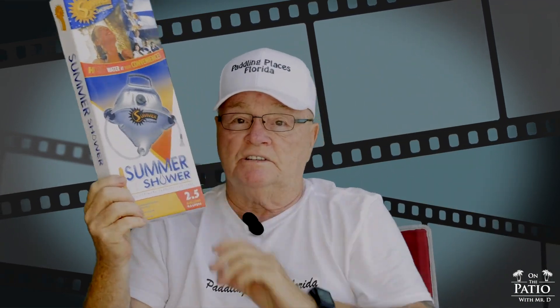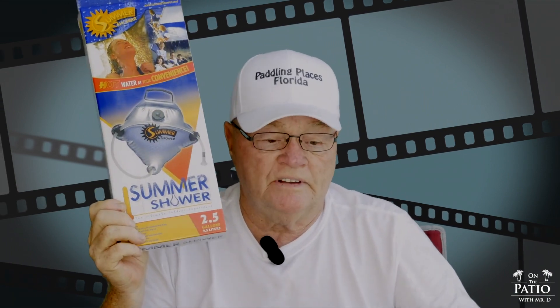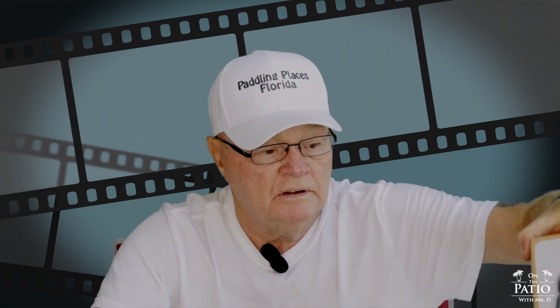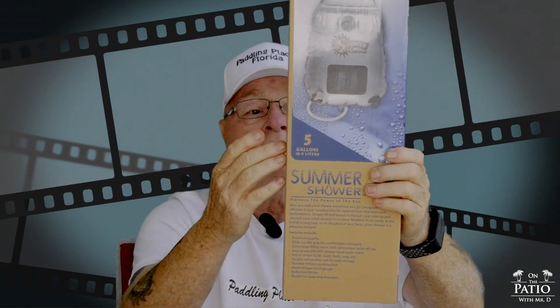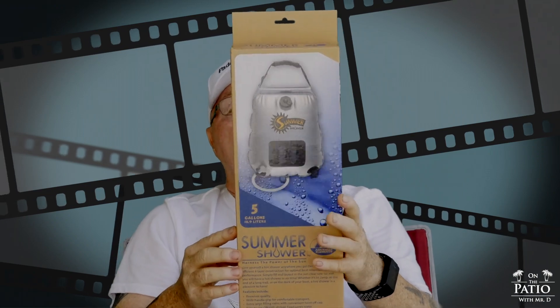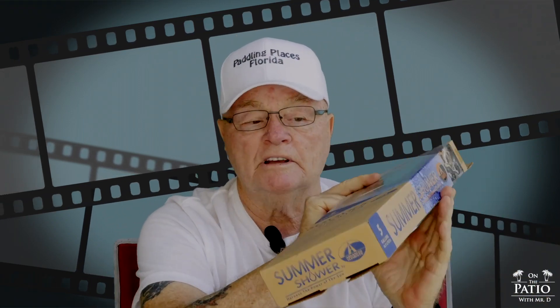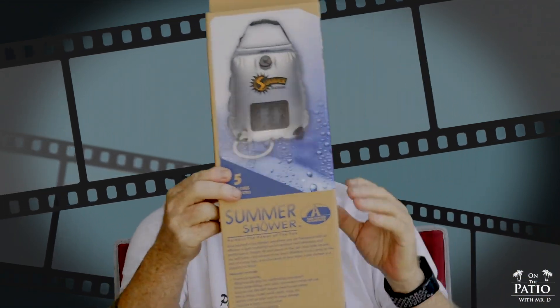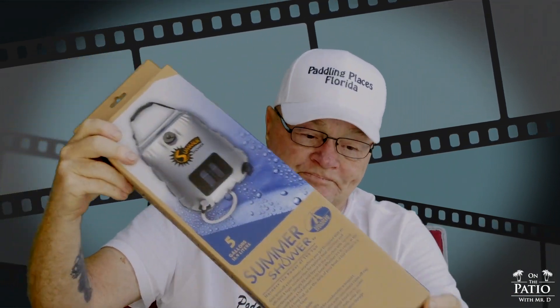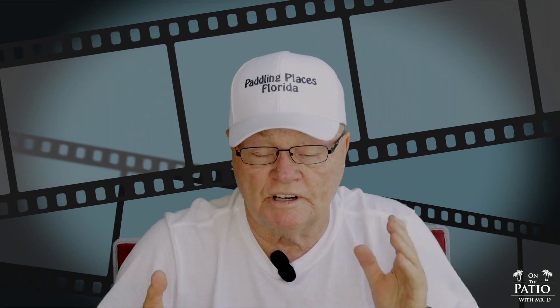The two-and-a-half-gallon has a different shape but only holds two and a half gallons. The one I was showing you was the three-gallon, and then there's the five-gallon or 18.9-liter unit. If you have a family, I would go with the bigger one — it holds a lot more water, but it will take a little more time to heat up.